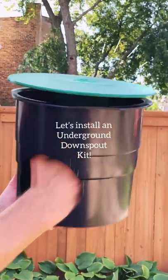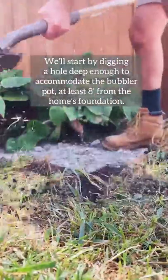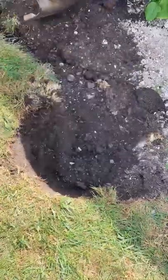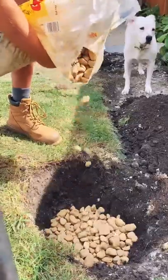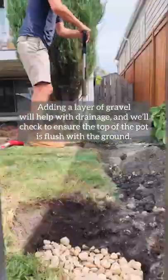Let's install an underground downspout kit to keep roof water away from our home's foundation. We'll start by digging a hole deep enough to fit our bubbler pot at least eight feet from the home's foundation. Adding a layer of gravel will help with drainage, and we'll check to ensure the top of the pot is flush with the ground.